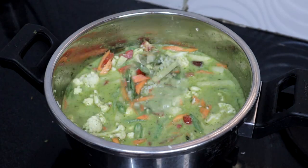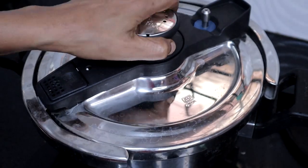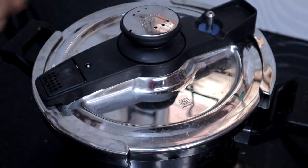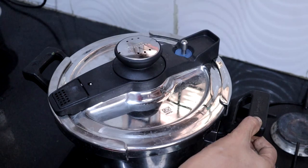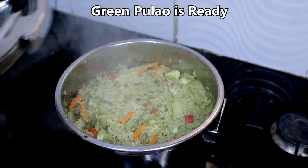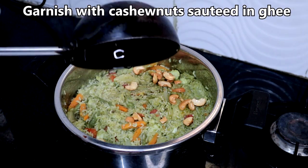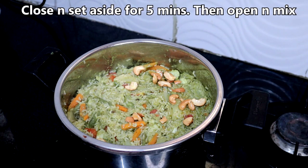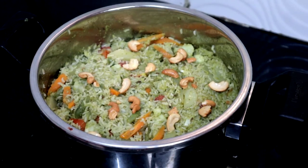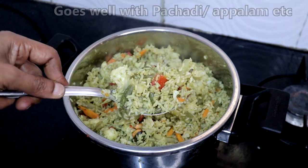Mix well, close the cooker, place the weight, and cook on very low heat for 30 minutes, or cook for one whistle. Mix well — the green pulao is ready! Garnish with cashew nuts sautéed in ghee. Set aside for 5 minutes and serve. It tastes delicious with a simple raita.